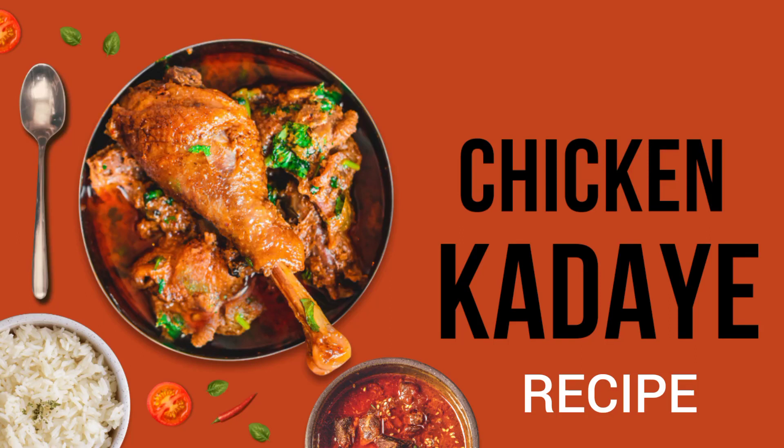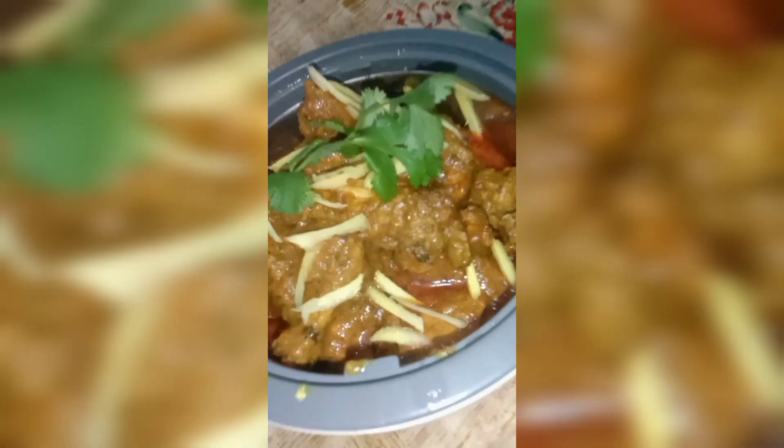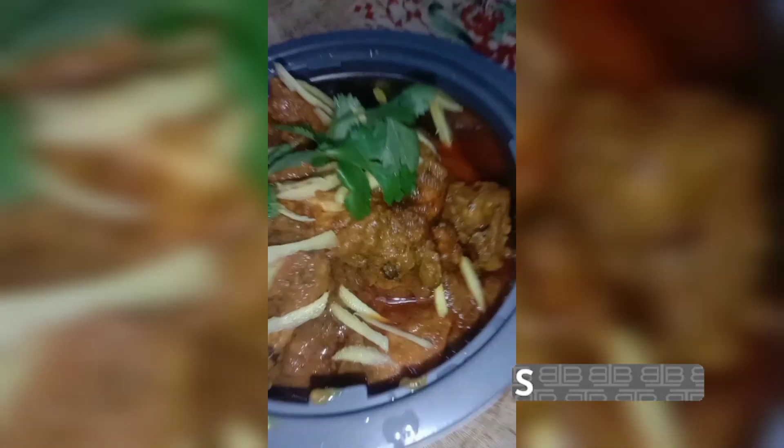Hello friends! Hi! Today is my homemade delicious amazing kadai chicken. It is also made from home. This is a short shot.